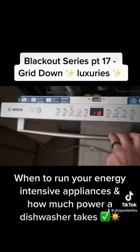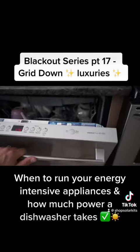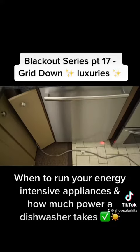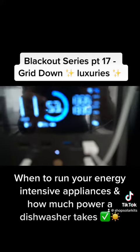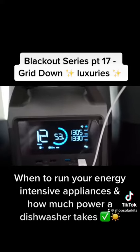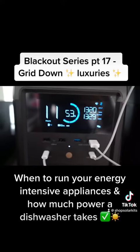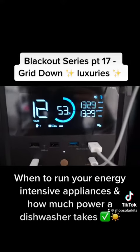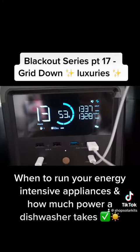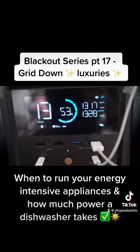This is a normal load. You can hear the dishwasher starting up. The dishwasher has just kicked on and we're up to around 1300 watts. We're getting close to 1300 watts in right now as well, so this is a good time to be doing it. I had no idea — a dishwasher takes roughly 1300 watts to run.